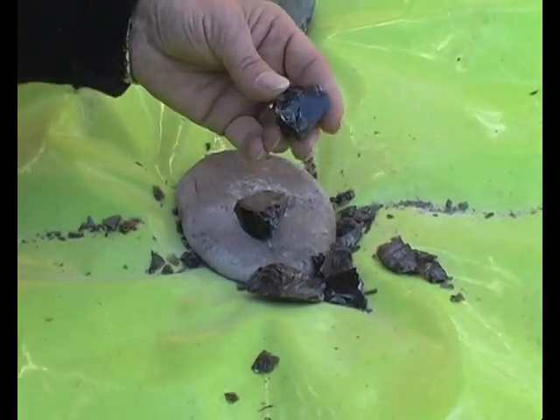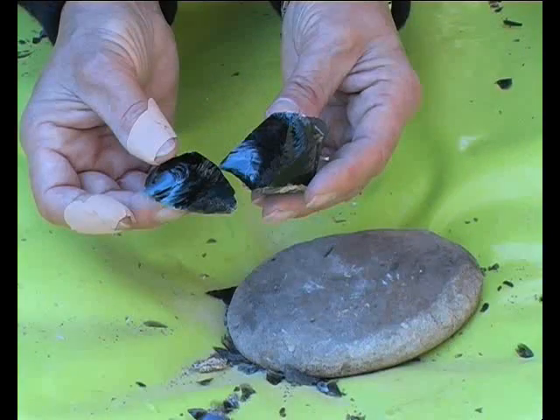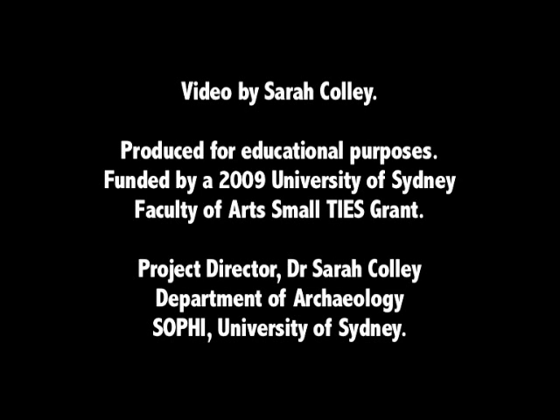That's it. You cannot get better flakes anymore — you use that as a knife. The other one goes for the blade. The blade is the main technique.